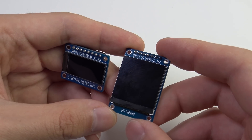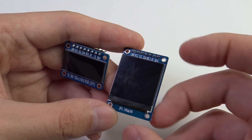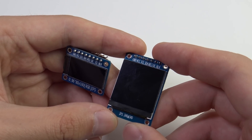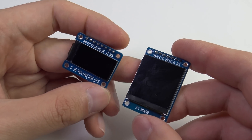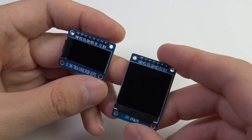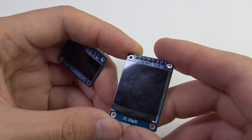You can also keep the frame buffer in the microcontroller and simply transfer it to the display, but the required memory size is quite significant — for example, 115 kB for the square display and 25.5 kB for the rectangular one.